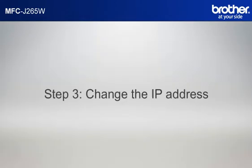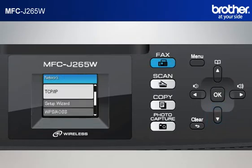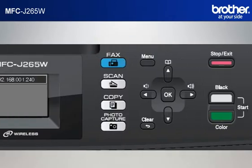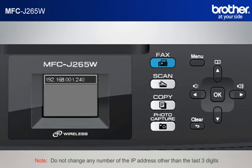Step 3: Change the last three digits of the IP address to 240. Press Menu. Scroll to Network by up arrow button or down arrow button, then press OK. Scroll to TCP/IP and press OK. Scroll to IP Address and press OK. Move the cursor to the last three digits by right arrow button. Input 240 by keypad. Press OK, then press Stop. Note: do not change any number of the IP address other than the last three digits.